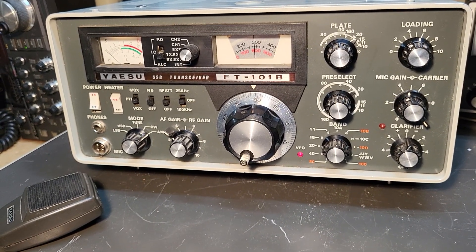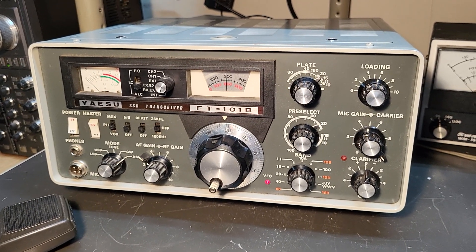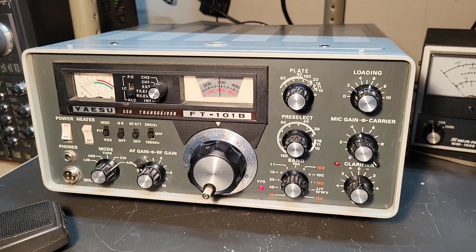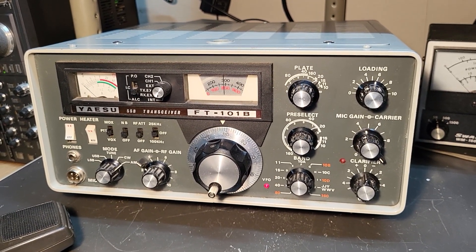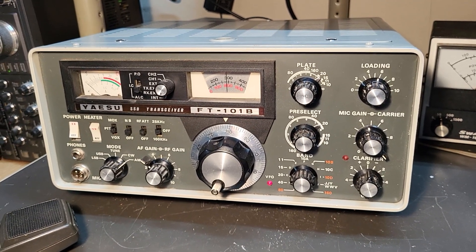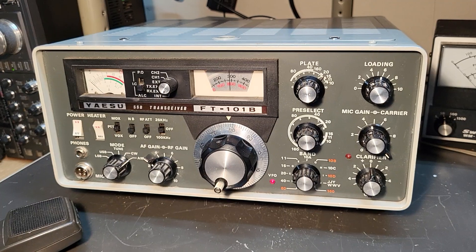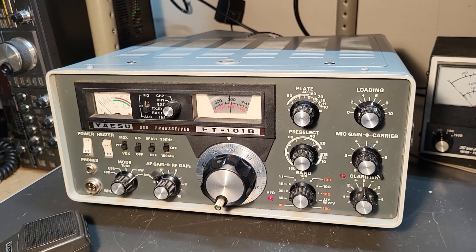So it's been sitting a long time and I don't know anything else other than that. I'm going to check the transmit next and see if we have any output power. But as of now it's receiving AM and CW only. That's all I've got to say about the Yaesu FT-101B HF transceiver.